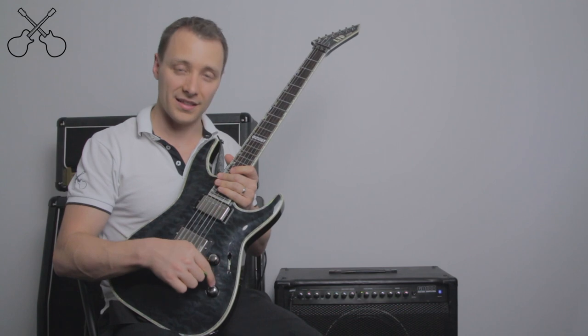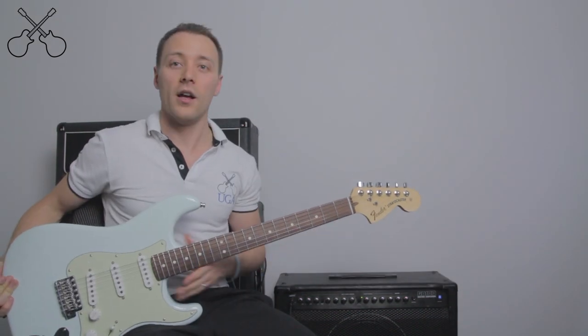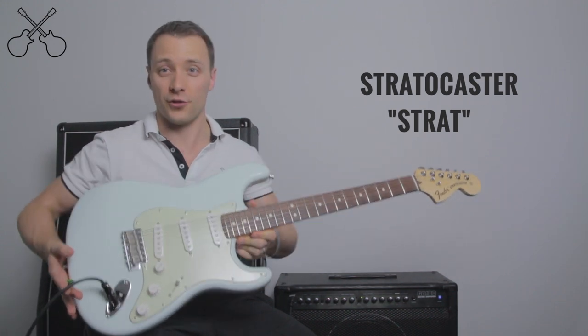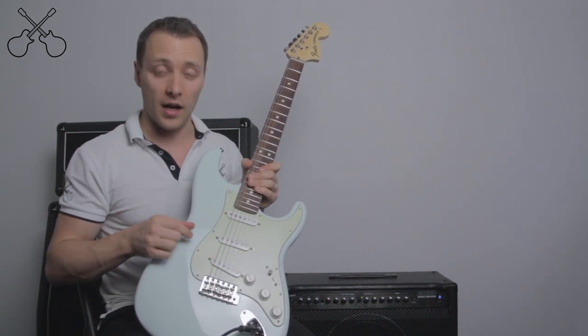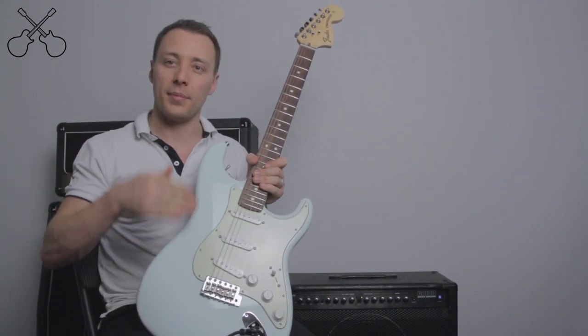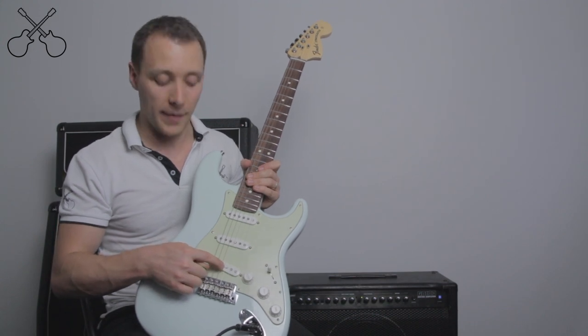Here's a different electric guitar. This is called a Stratocaster design, commonly referred to as just a Strat. As you'll notice, it has three pickups, all of which are single coils, so they're much skinnier than those big fat humbuckers. And these don't have covers over them, so they look like they've got these funny little dots on them — those are the magnets.